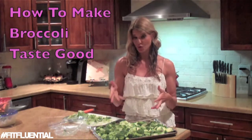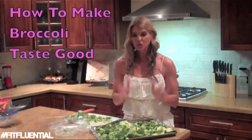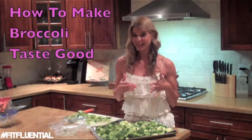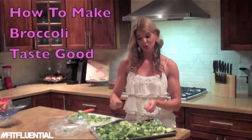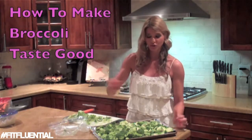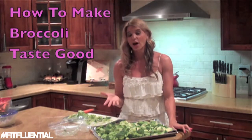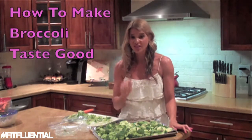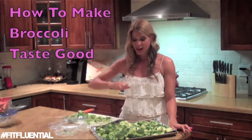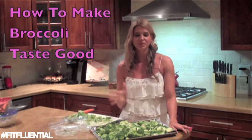One of my favorite things to do with broccoli is add a little bit of Parmesan cheese. A few minutes before it's done, I take it out and shave a little bit of fresh Parmesan or Reggiano on top. Or if you just have grated Parmesan, you sprinkle a little bit over it and stick it back in the oven. Once it comes out, take a fresh lemon, cut it in half, and just drizzle it over the broccoli — it is absolutely divine.